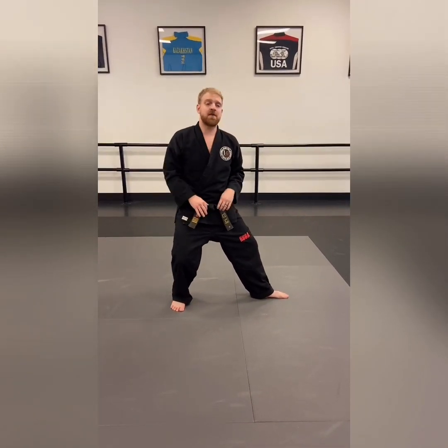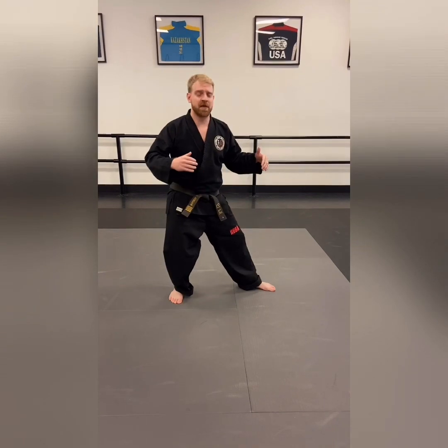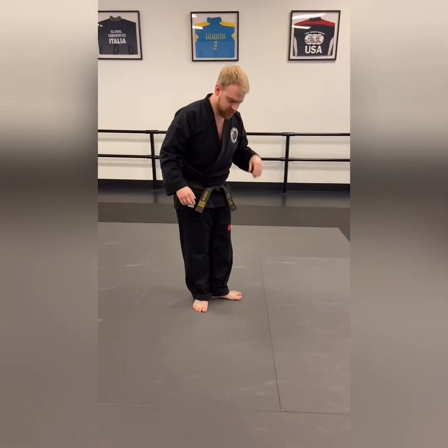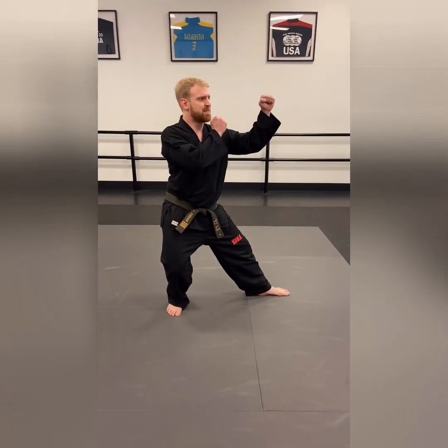If you think you have a good enough back stance you should be able to kick with that front leg without having to shift or move your feet. Turn your foot out, two steps — one, two — most of the weight on that back leg, and then hands up in the direction you're going.